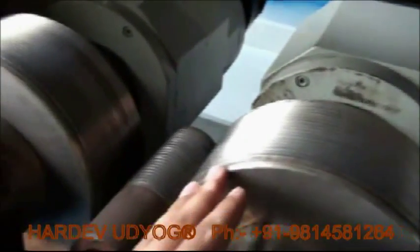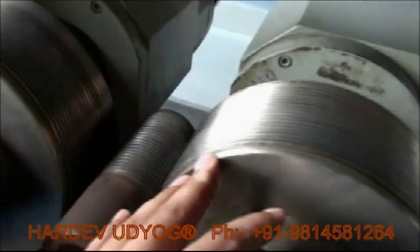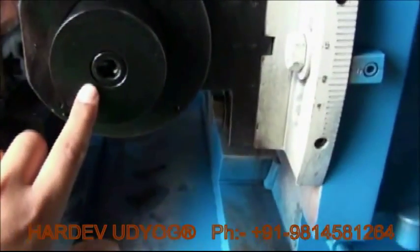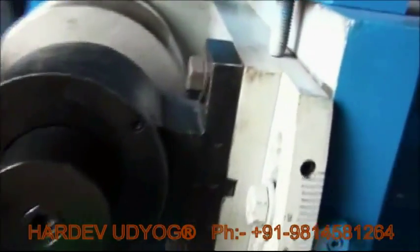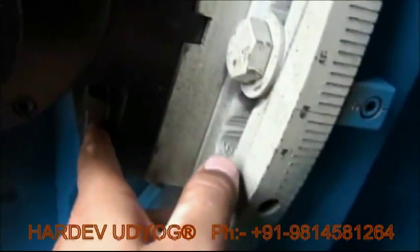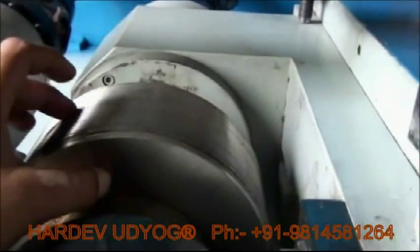As far as thread rolls are concerned, these are our thread rolls. They can be changed according to the diameter of the job. It's very easy to dismantle — here you can see the main switch. By using an L key, this whole thing can be pulled out, plus you have to pull this screw and this screw accordingly. This whole thing should be kept out and we can easily change our thread rolls.